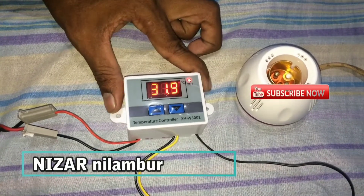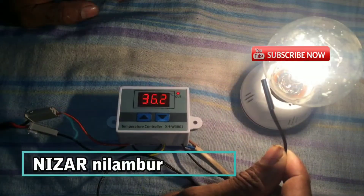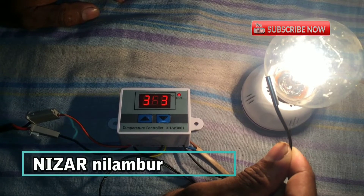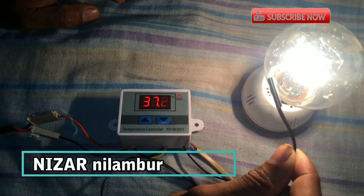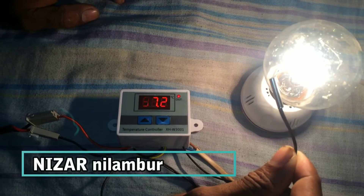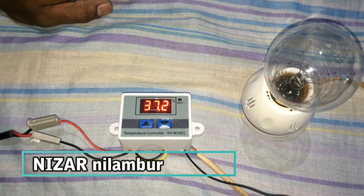It is cut off. Check it out. 36.5, 37.7, 37.5 — it will cut off.